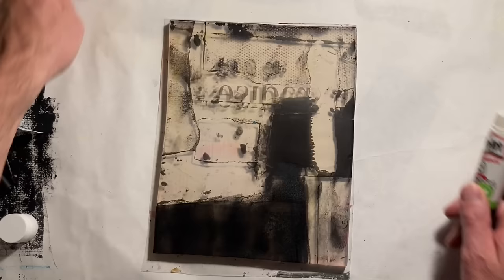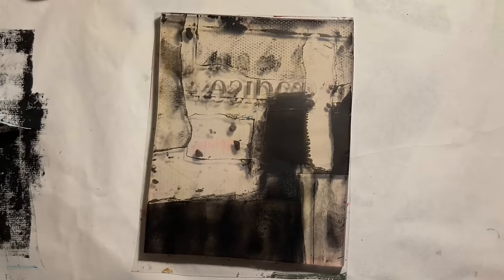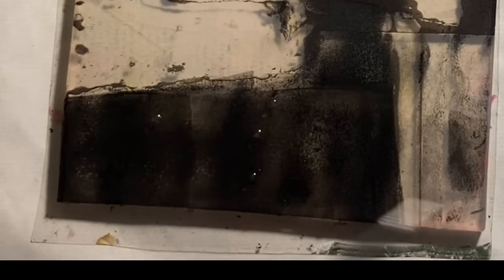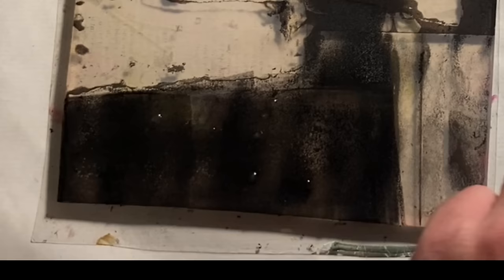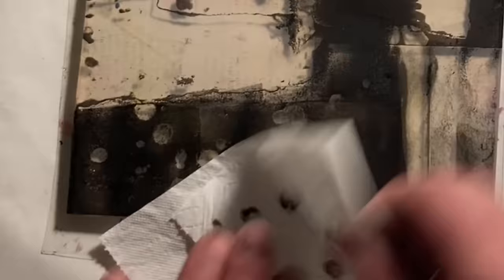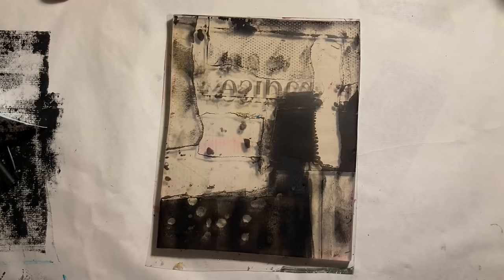What you see me do now is add more paint to the plate, and while that paint is wet I'm dropping some little droplets of water straight onto it. I'll leave that for probably a minute or two, and as the paint on the plate dries around those little droplets, it allows me to go in with a tissue and just pick up those areas.